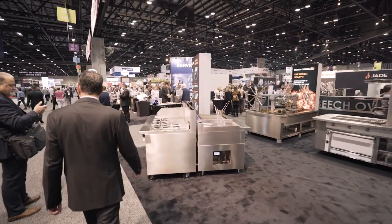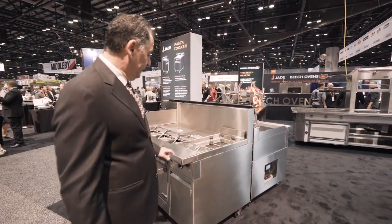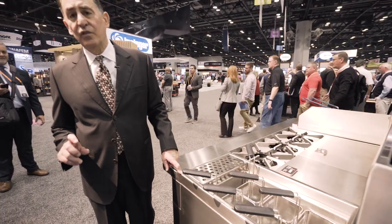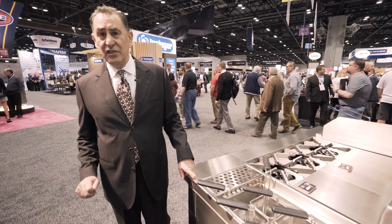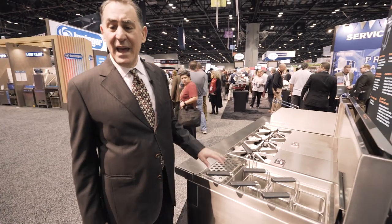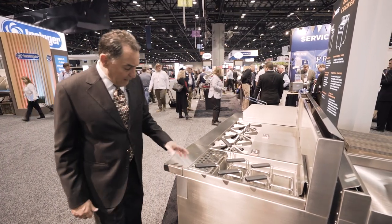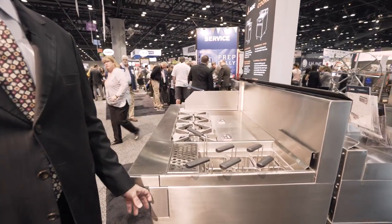New for Jade is our range-match pasta cooker with a 12-gauge stainless tank using 316 stainless, so even when using salt you won't get any degradation on the tank — which is an issue with our competitors. It also has automatic fill with a bypass to manual if that's what the chef prefers, so we've accomplished both. Being range-match means it fits into our lineup and everything matches up from a gas utility standpoint.